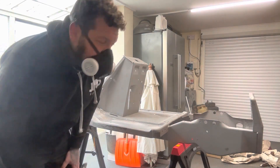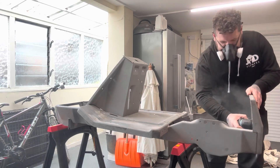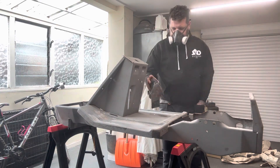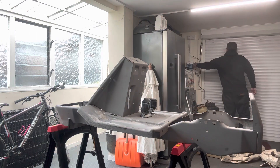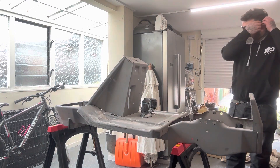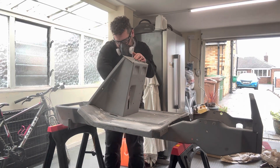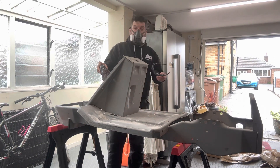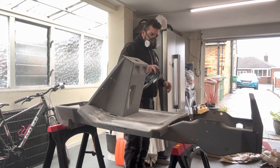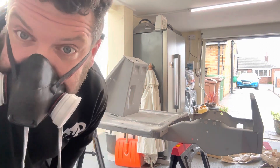I don't think this is going to go as smooth as I hoped, but we'll leave it with it. It's fogged up.